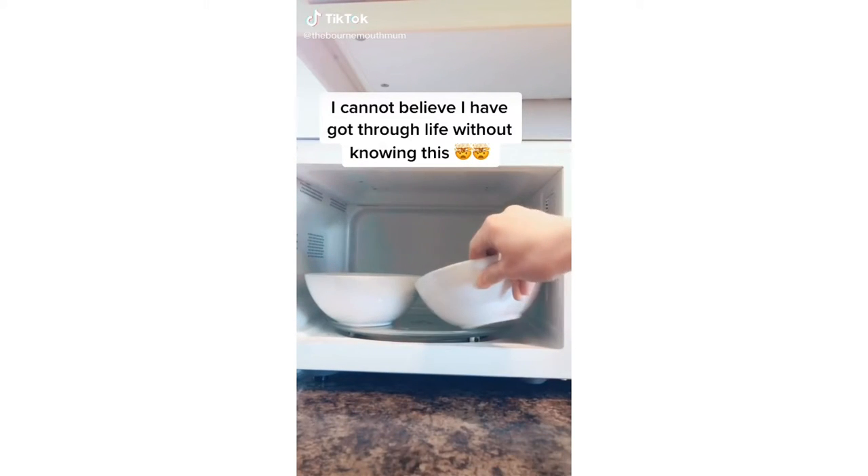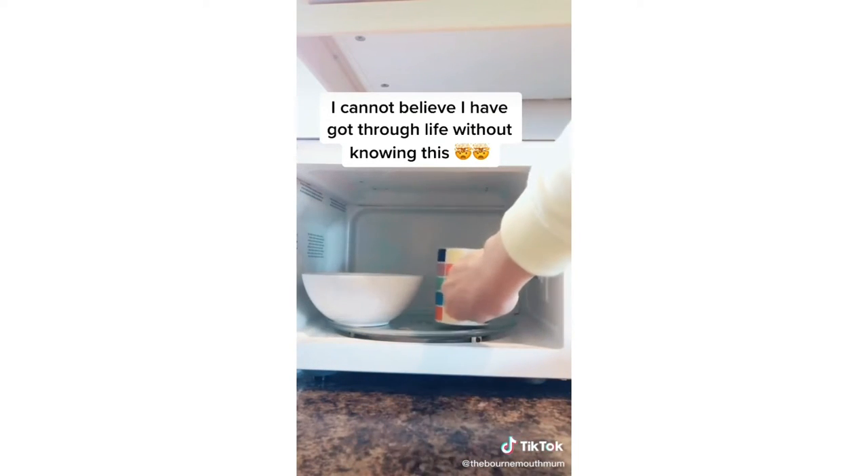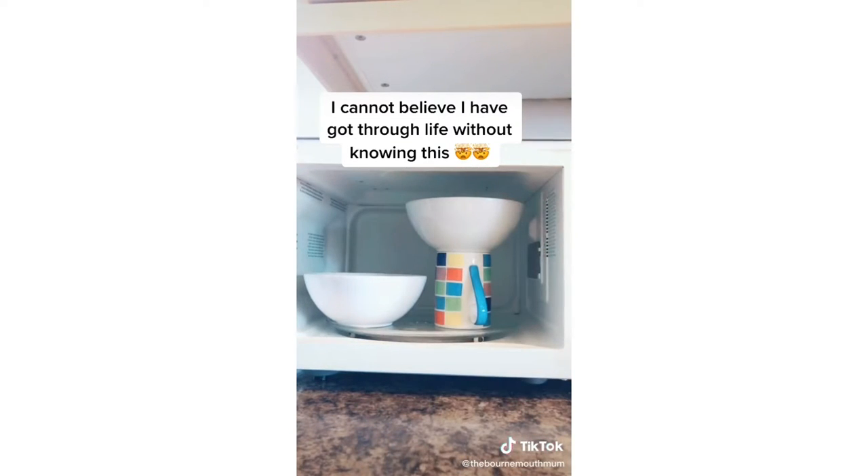I've had my mind blown today with this tip. If you've been struggling to get two bowls into the microwave at the same time, try this. Take a cup, put it in, put the other bowl on top of the cup. Bingo! Works every time.